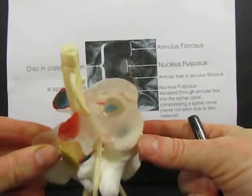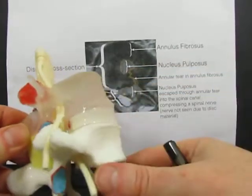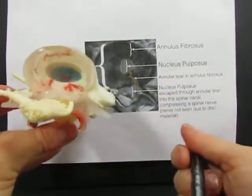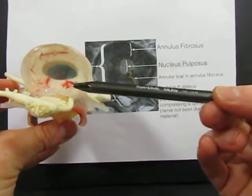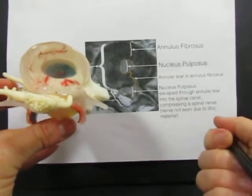This lumbar model, designed by Dynamic Disc Designs, has a transparent vertebral body. In cross-section we can see the same thing: the nucleus pulposus in the centre of the disc and the concentric rings of annulus fibrosus at the perimeter of the disc.